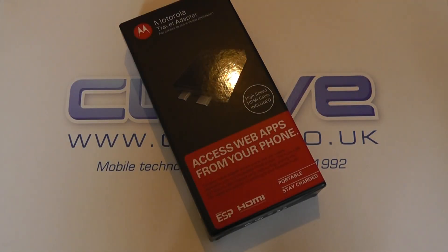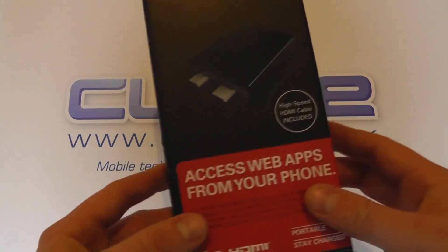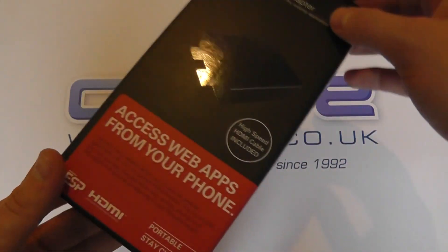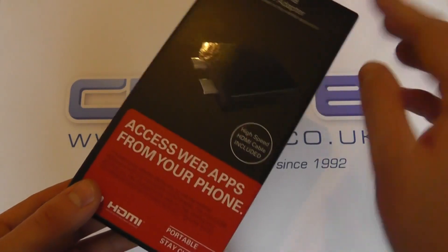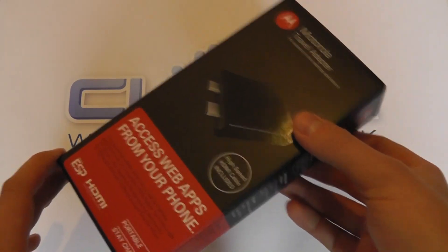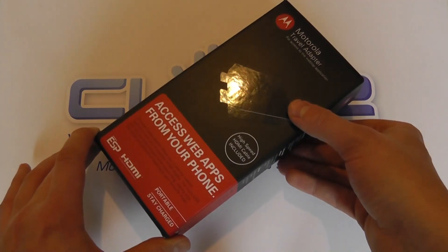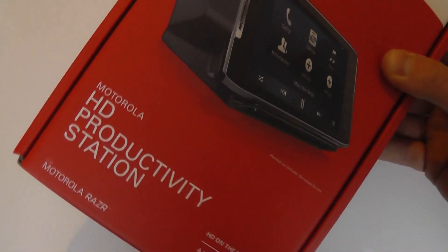Hello, so here we are with an unboxing of the Motorola Travel Adapter for the Motorola Razr and in future a range of other Motorola devices. What this is designed to do is to connect to the end of your device to allow you to connect it up to an HD display and use the webtop environment without the need to carry one of the heavier and larger docks like this.